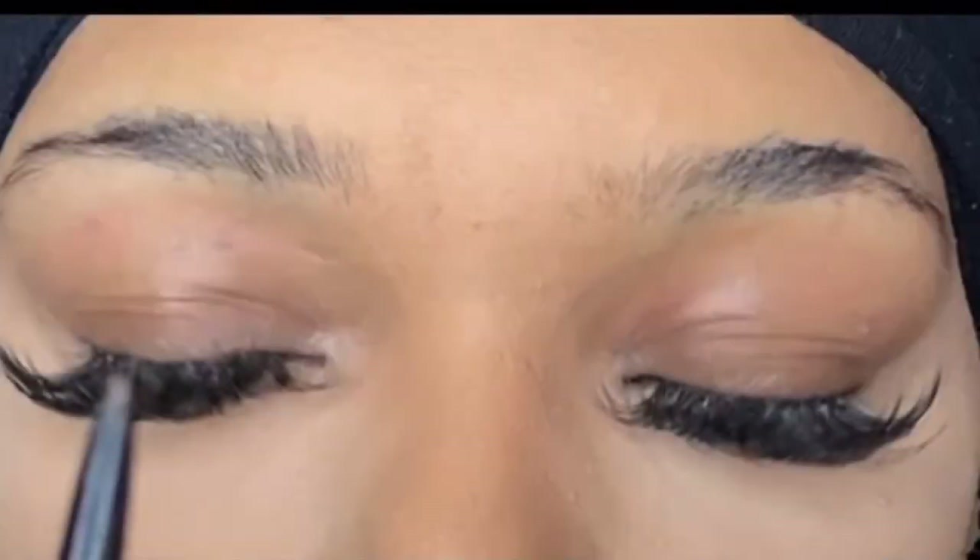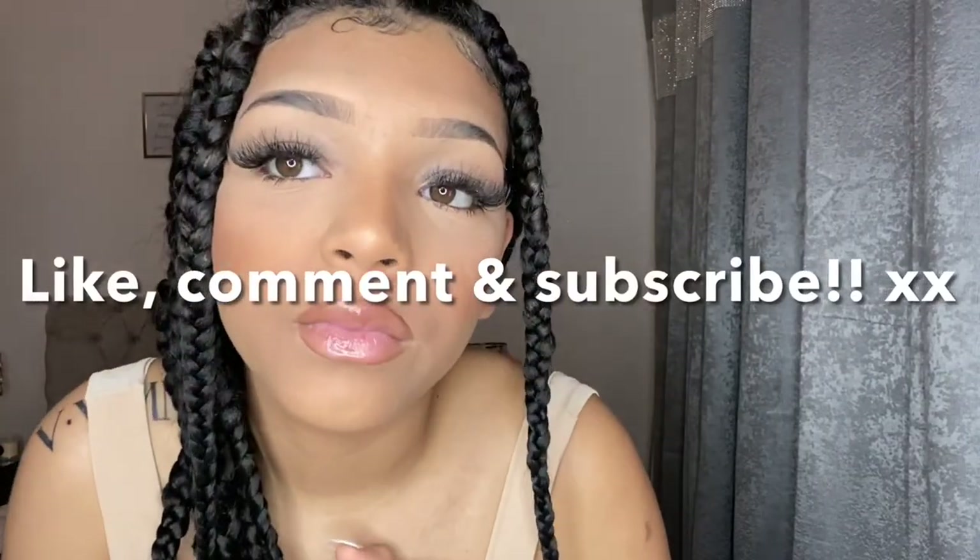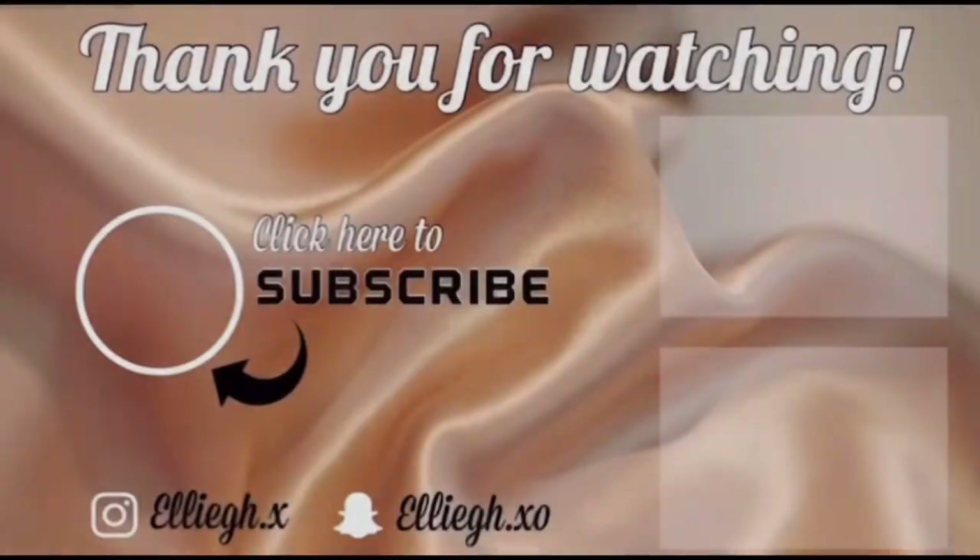That's how you go from boiled chicken to micro-braided. Thank you so much for watching, I hope you enjoyed. Don't forget to like, comment and subscribe and I'll see you in my next video. Bye!